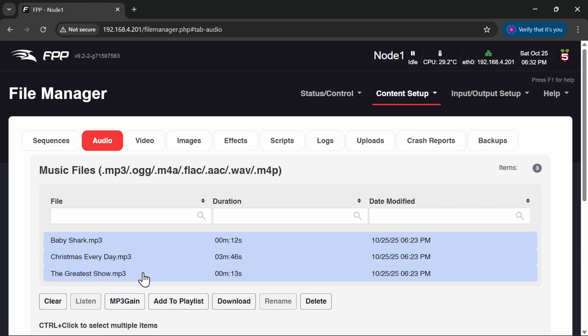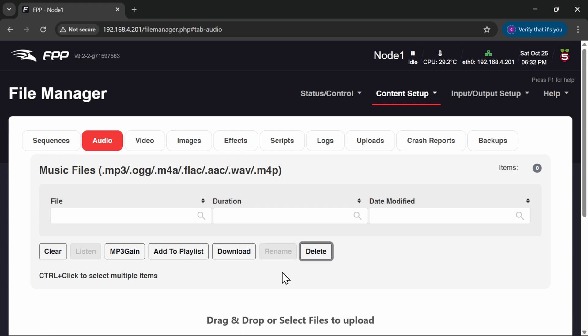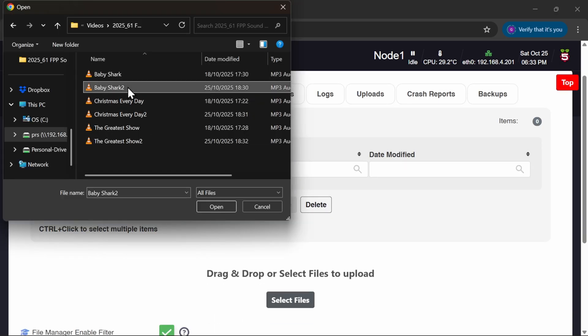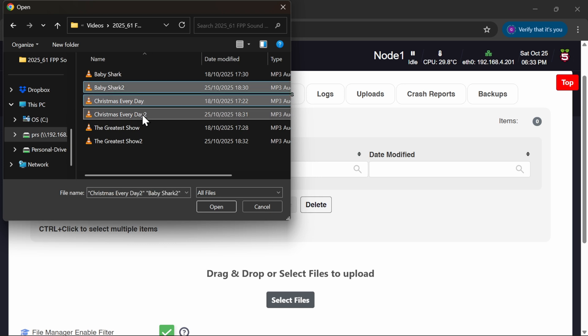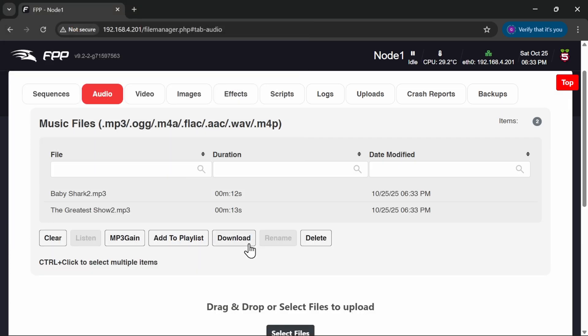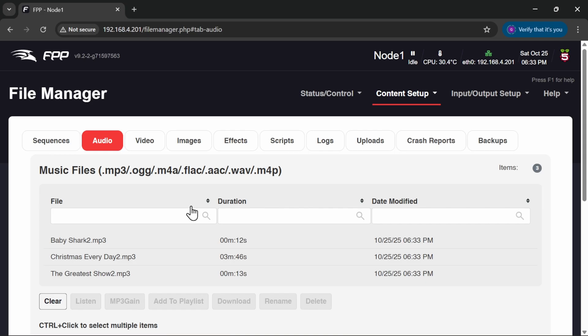What I can do now is remove the old ones — select and delete — and then go and select my new ones. There we go: Baby Shark, Christmas Every Day, and our new ones are now open and they'll upload. Our new audio files are all uploaded. Because I've stuck a '2' on the end of them, you might need to adjust your playlist to make sure it's pointing to the right tracks. But we know they're all going to be at a good volume level.